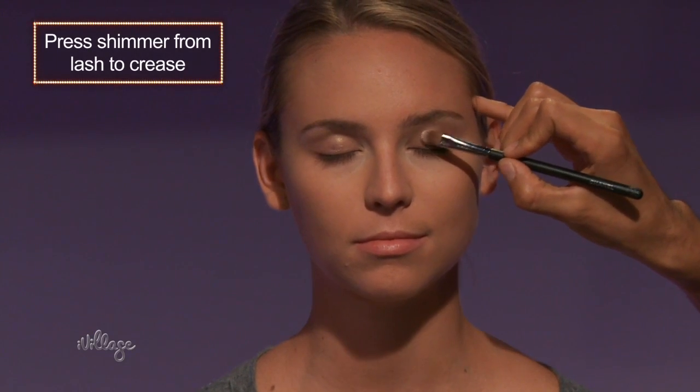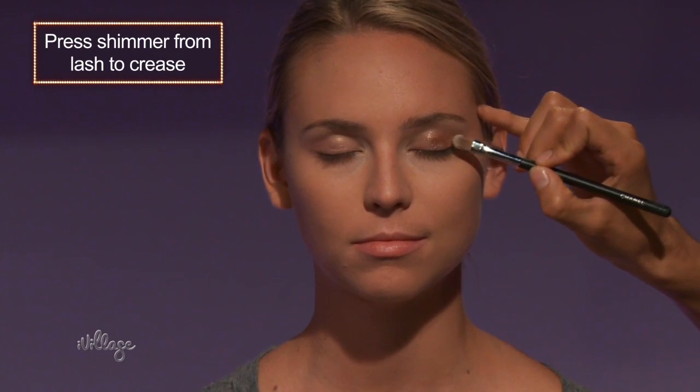Next comes kind of the fun part. Take the shimmer across the whole lid, just up to but not over the crease. To get the most payoff, you want to use a pressing motion. If you sweep the brush, you're actually going to have more product falling and it won't shimmer quite as much.